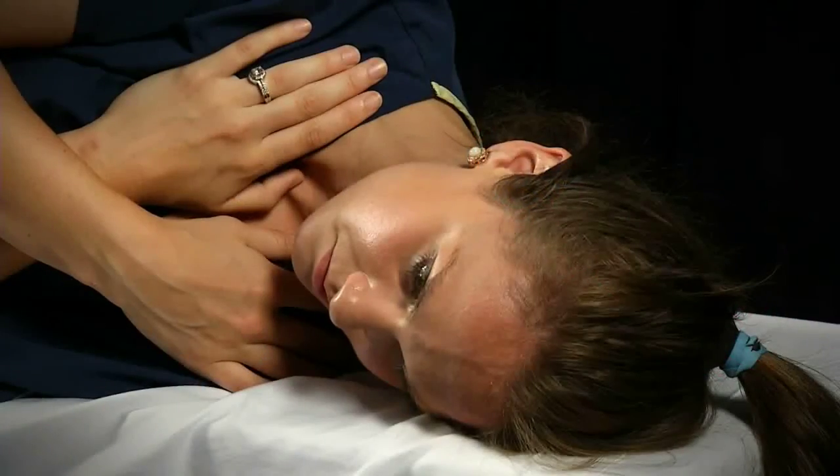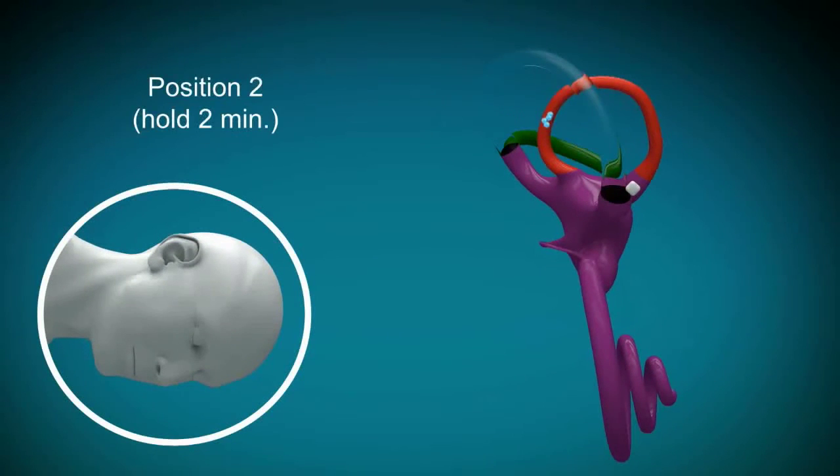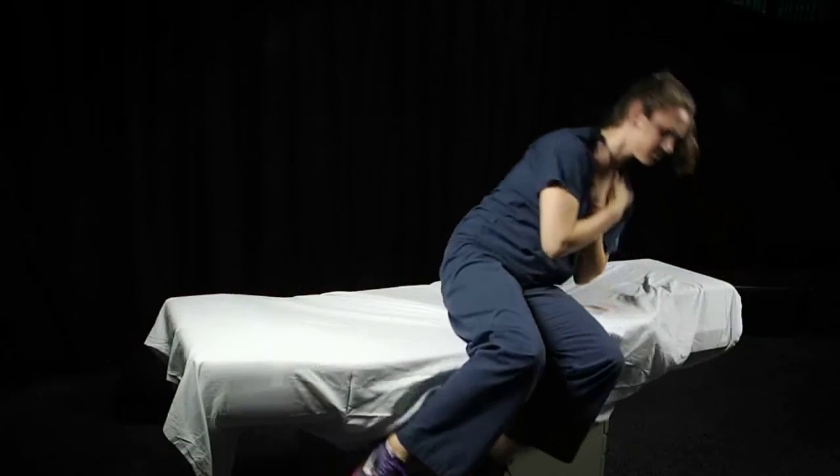After two to three minutes, you will turn your head down or look toward the floor and stay in that position for two to three minutes before sitting back up again.